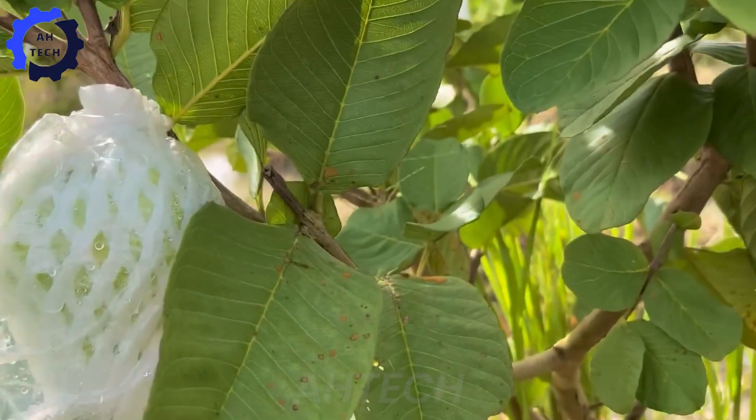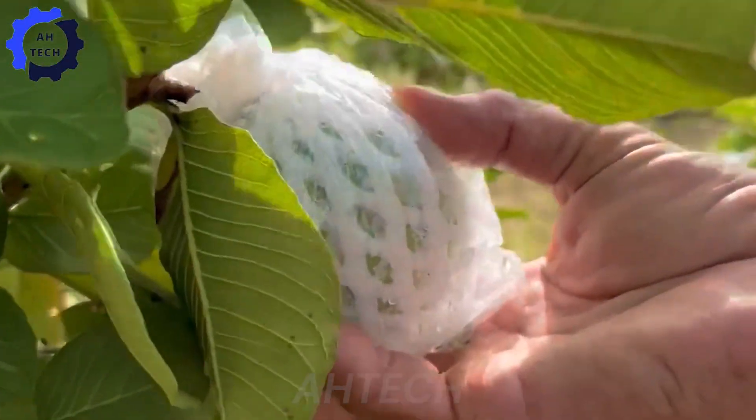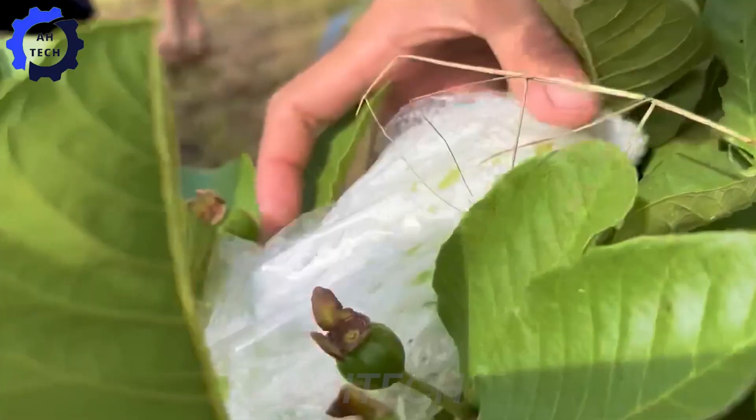Fruit bagging requires precision and skill, with the ideal time being when the fruit changes from dark green to light green or yellow, depending on the variety.